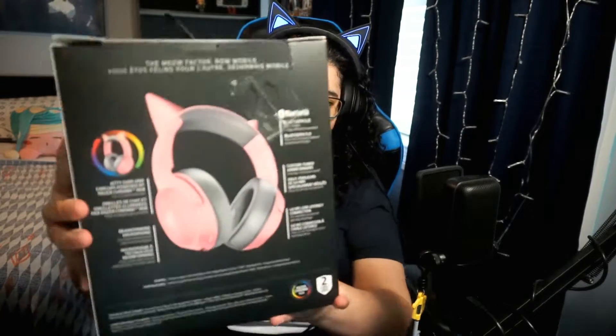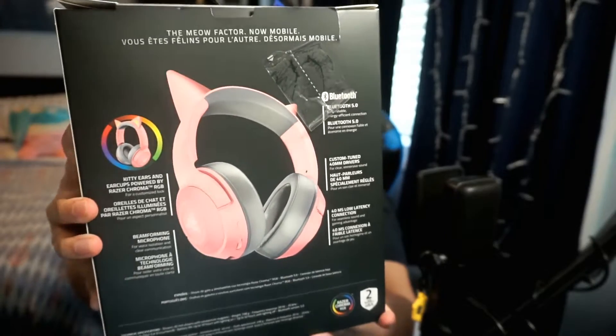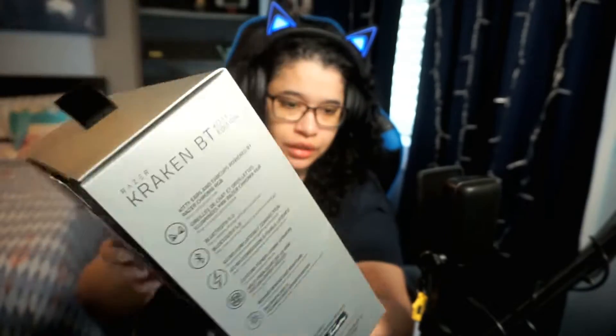Unfortunately I don't have a down camera angle going on, so we're gonna have to open it like this. Let me show you the box — here's the back, it has all the stuff that you need.